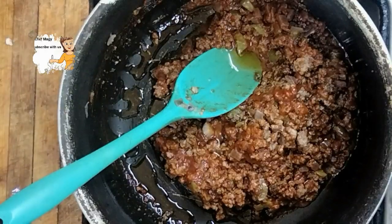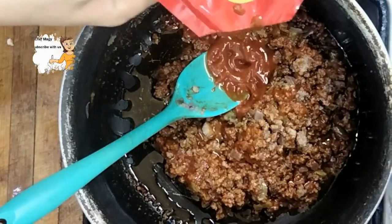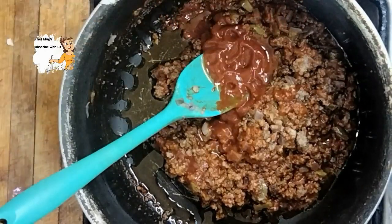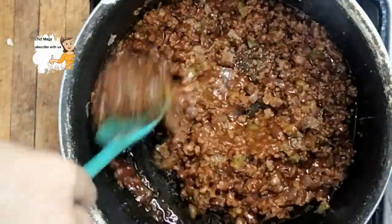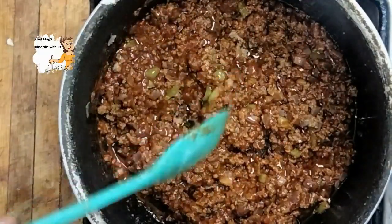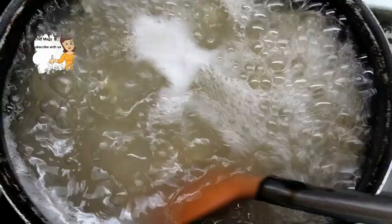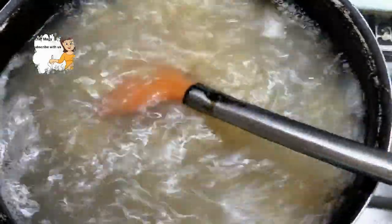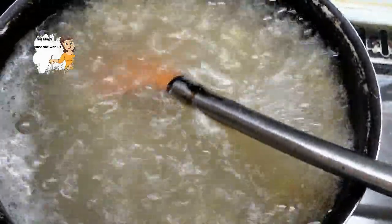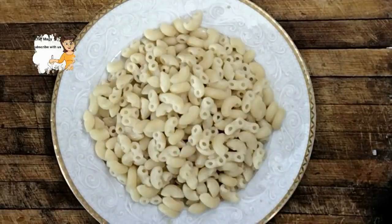Now I add the tomato sauce and stir them together. I leave them on a low flame. On another flame, I boiled the pasta. And now it's ready, as you can see.